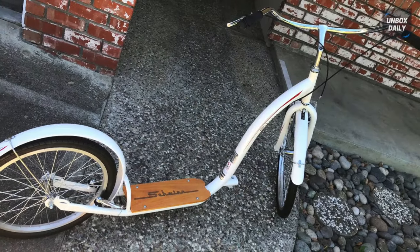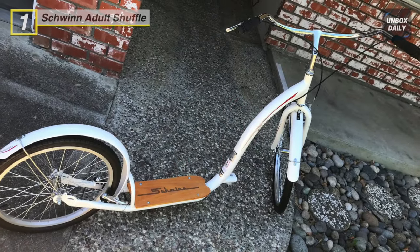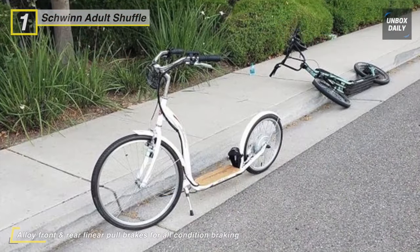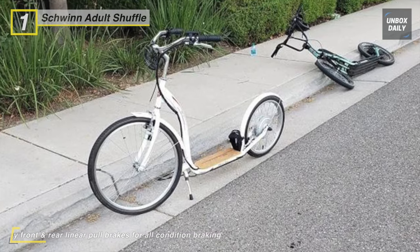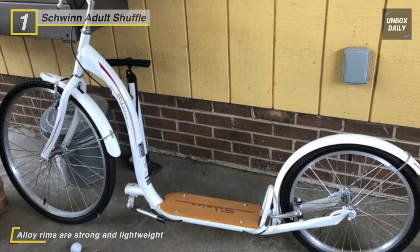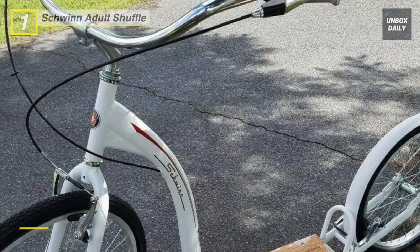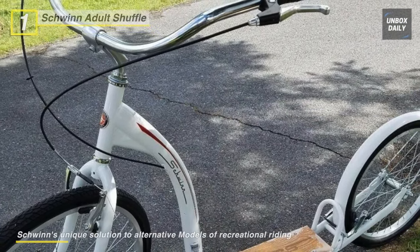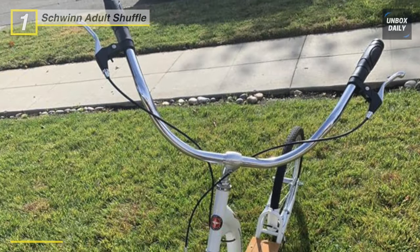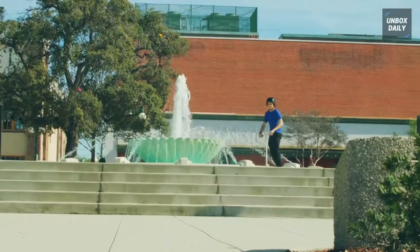Finally, at the top of the list is the Schwinn Adult Shuffle scooter. This 26-inch wheel scooter features alloy front and rear linear pull brakes for all-condition braking — well-suited to its large wheels. Alloy rim wheels provide strength, while front and rear fenders keep water and debris off the rider. It has a 26-inch diameter front wheel and a 16-inch rear wheel using standard bike-style tires, making it Schwinn's unique solution for alternative recreational riding.